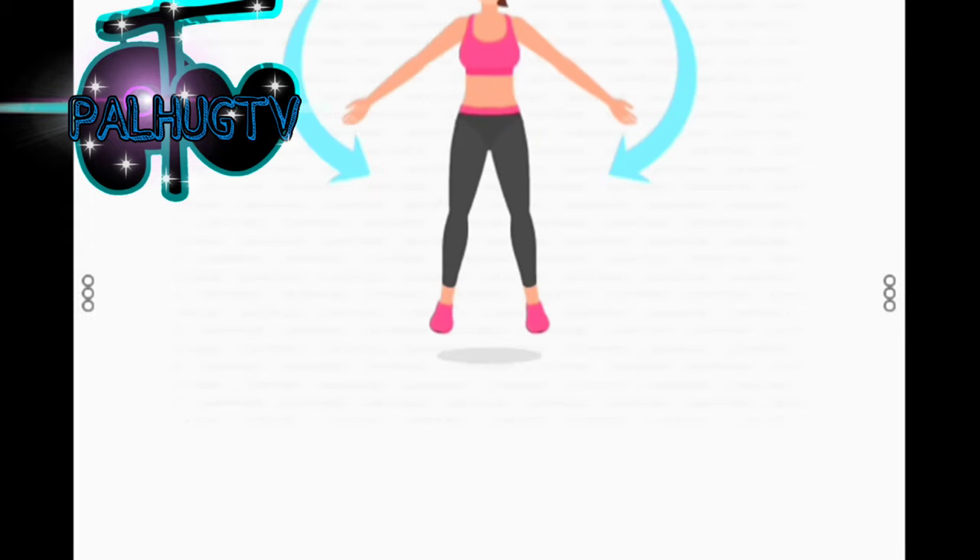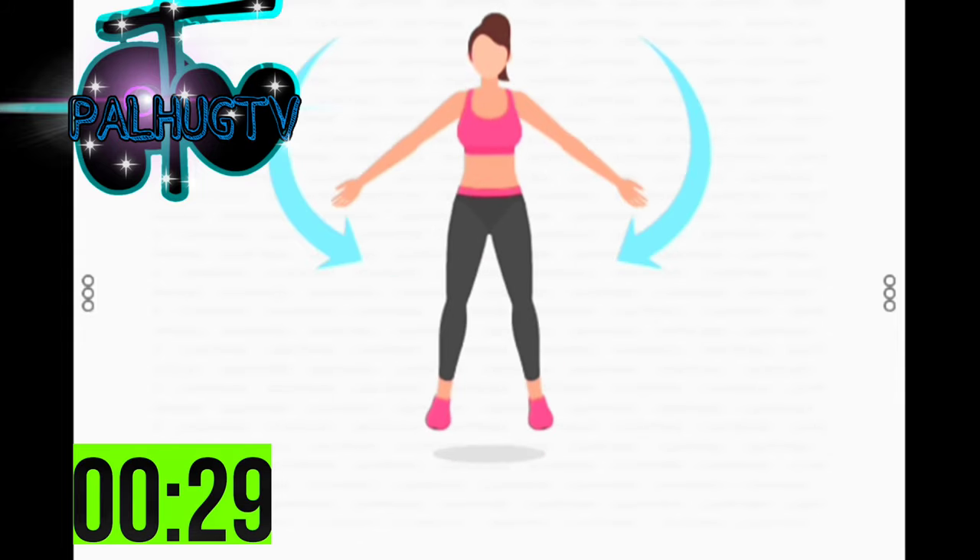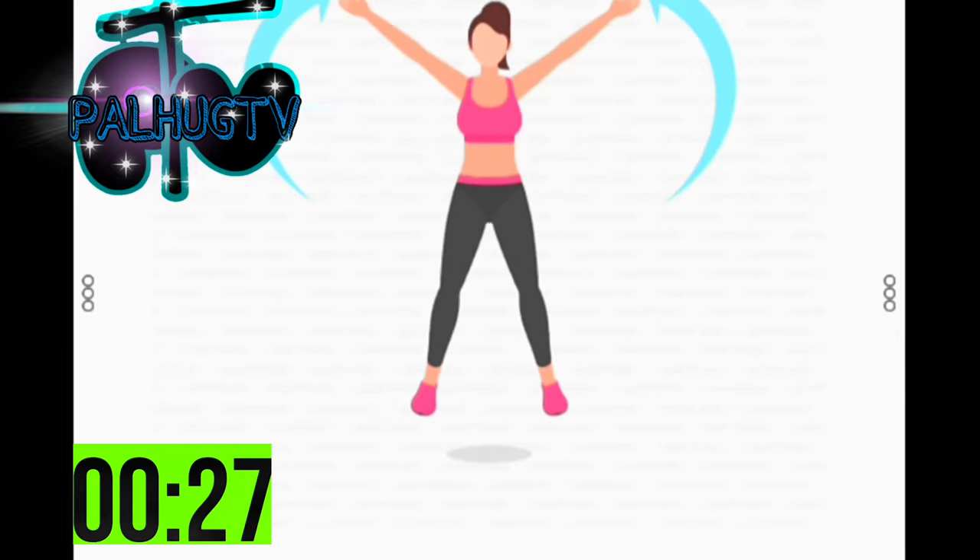3, 2, 1. Start. 30 seconds. Jumping jacks.